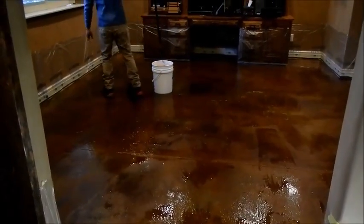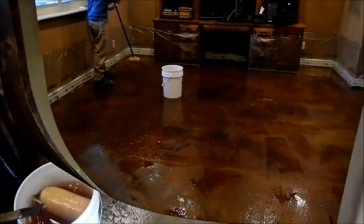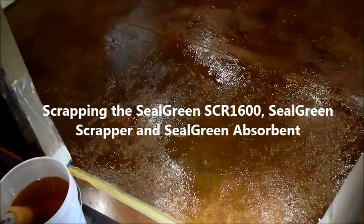Our next step is to start finishing the areas, giving everything a nice wet coat — just enough to re-energize it again — and then we will continue to our next step, which is actually scraping the floor.